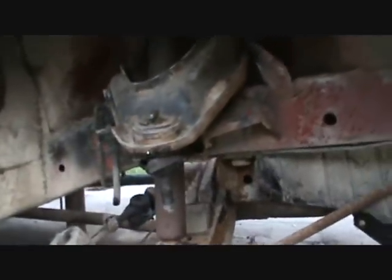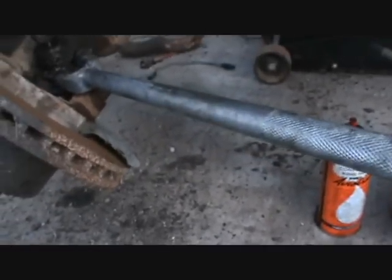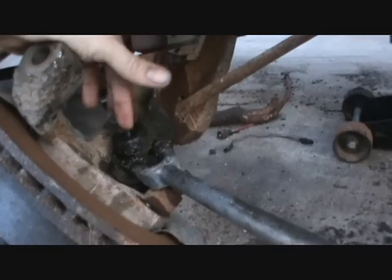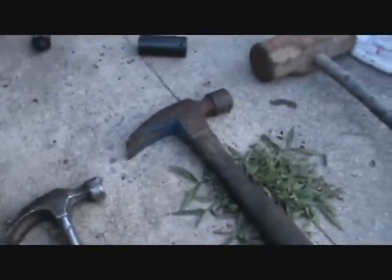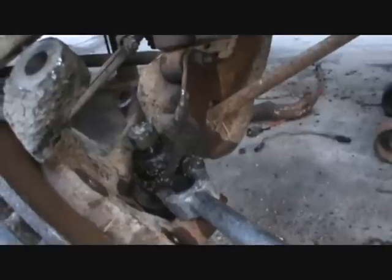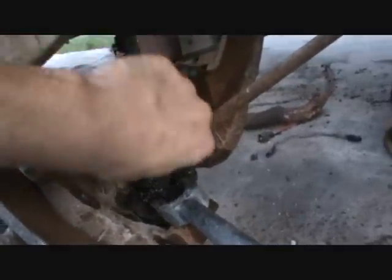I've got to a stopping point — the sun's going down and it's time to get cleaned up. This lower ball joint is really in there, which makes sense because it's taken 40 years of impacts. I started out with a hammer, that didn't work. Tried the BFH — that didn't work. Now I'm on a really big BFH. If you wonder what BFH means, just Google it. I'll get back on this tomorrow — I've been on this battlefield before and there's no way this is going to get me. Stay tuned, see ya.